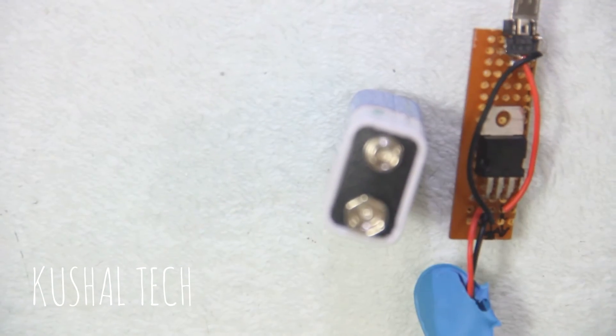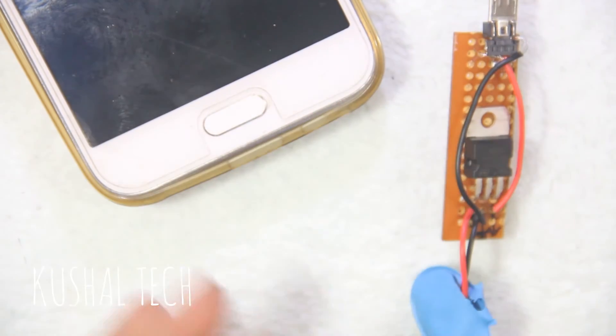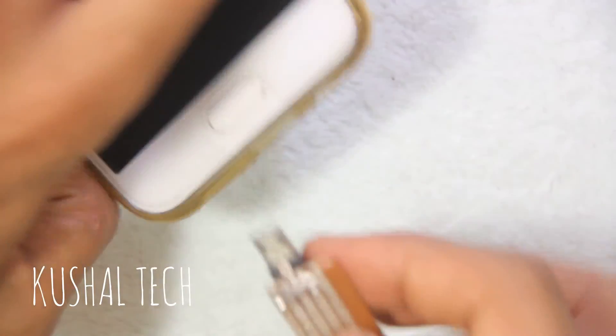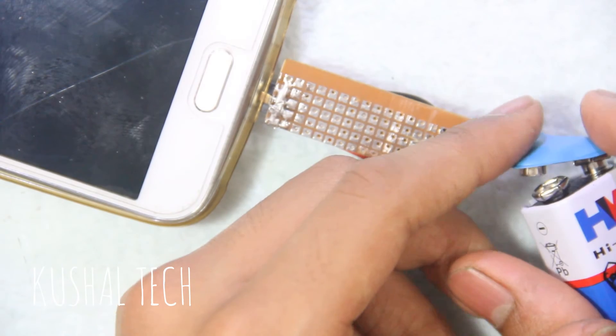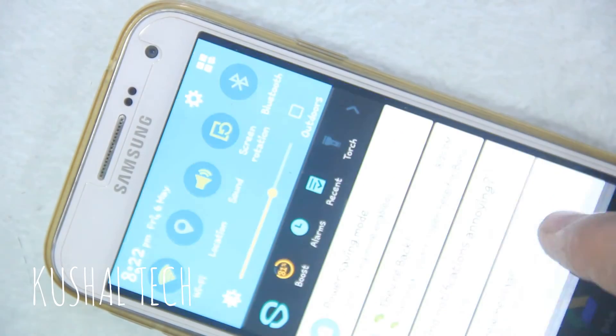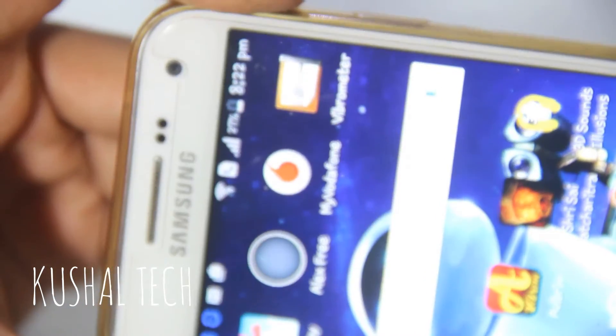Now for the final test — here's the battery. We're testing it with a Samsung Galaxy E5. See, it's connected — it's charging! Can you see? This is charging.